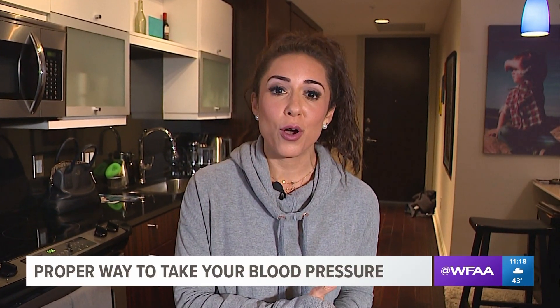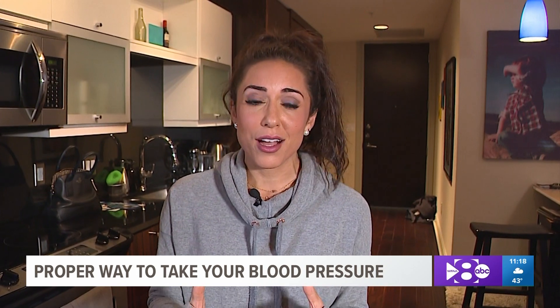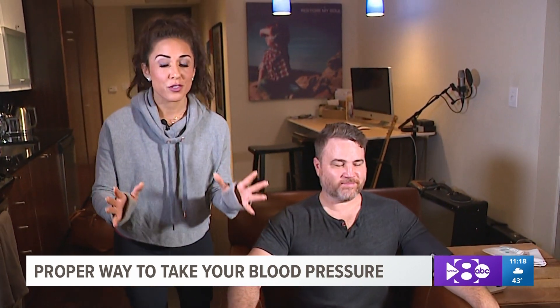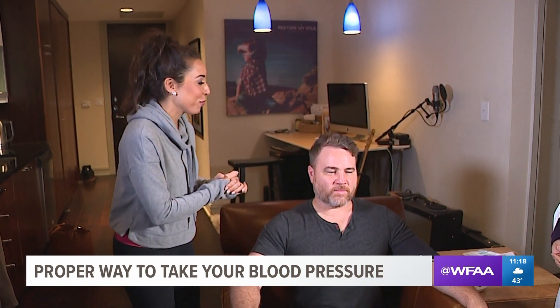It is Heart Month and it is Wellness Wednesday, and today we are talking about the proper way to take a blood pressure measurement, whether you're at home or whether you're at your doctor's office. Unfortunately, there are a lot of doctors who don't get this right.